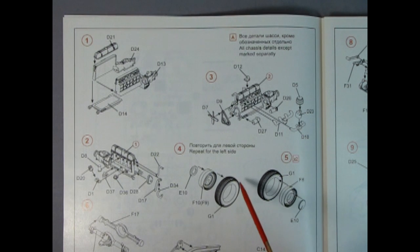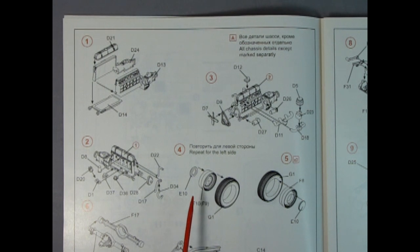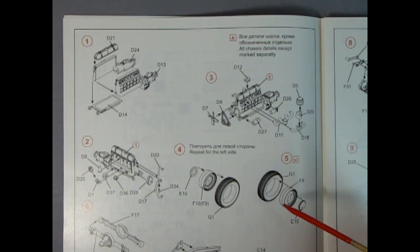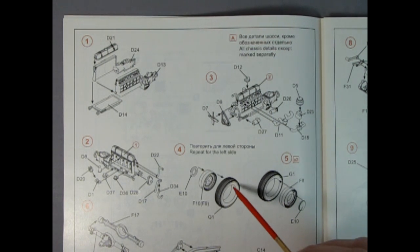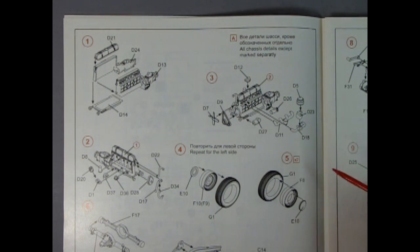Step four shows the wheels and tires. Interestingly, the artist actually drew right-hand side and left-hand side tires separately in the instructions — I haven't seen that before. So you've got the tire, the wheel going in, and the hubcap. Turn it around and there's the tire, wheel, and hubcap going the other way — right and left hand side. Who would draw that up?